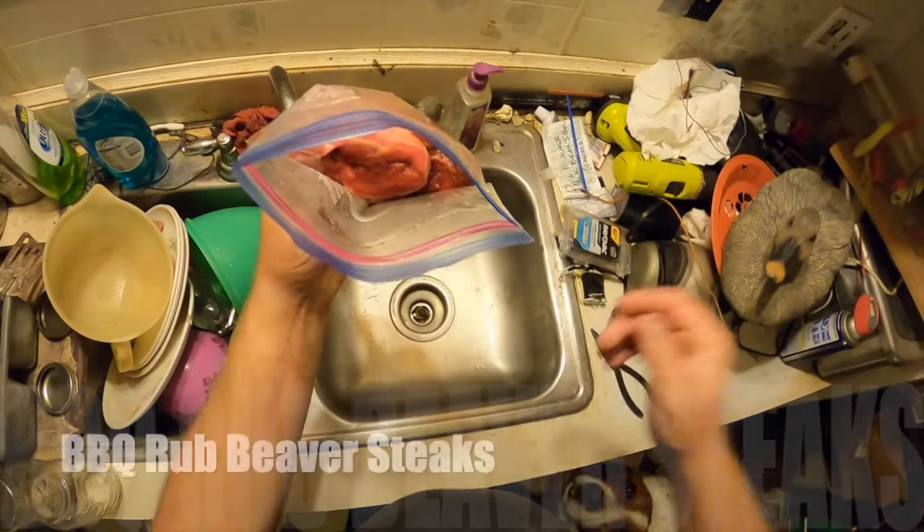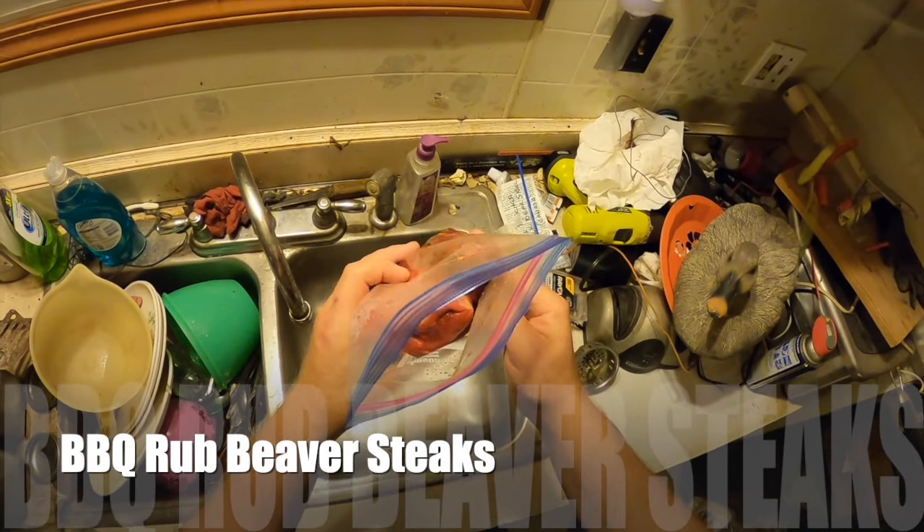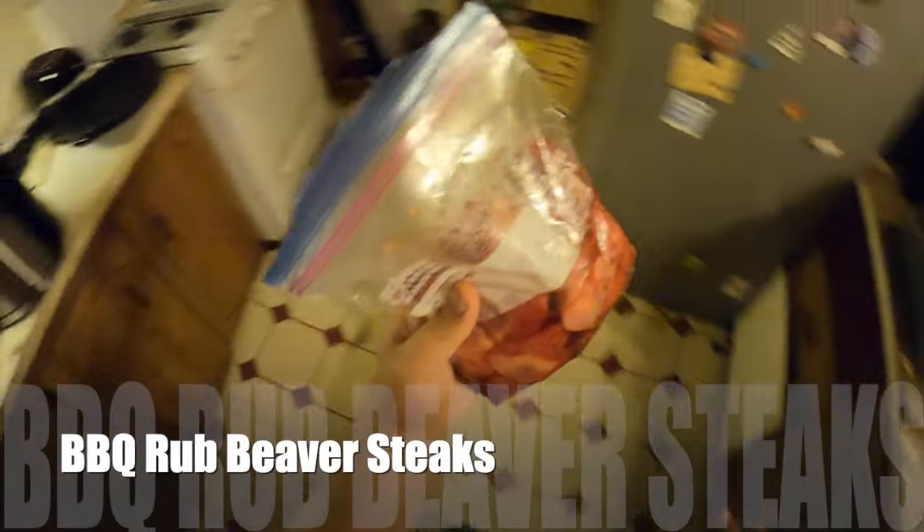Make sure you hit that subscribe button so you never miss any of these great adventures. It's going to be epic fun. I want to show you real quick here — I should have showed it yesterday — but this right here is beaver.